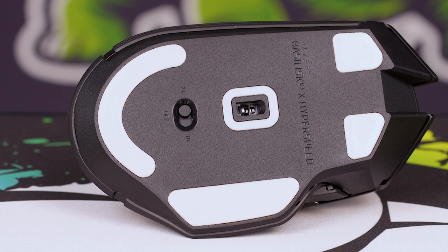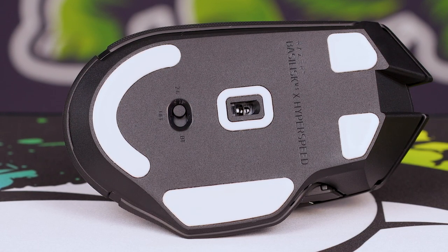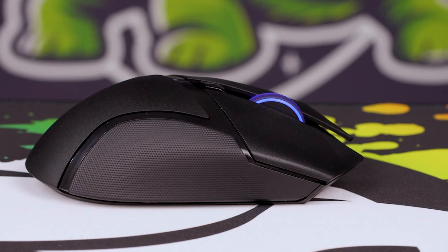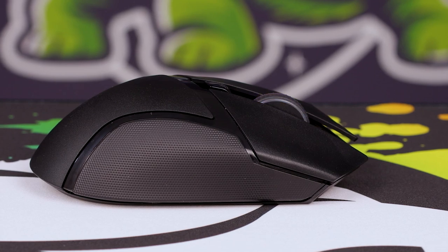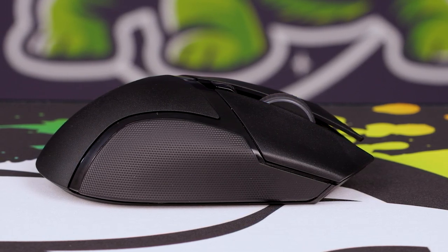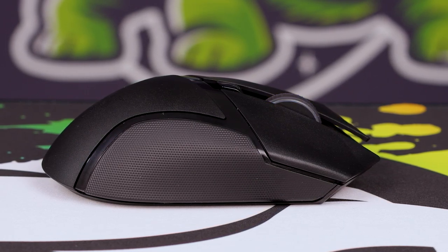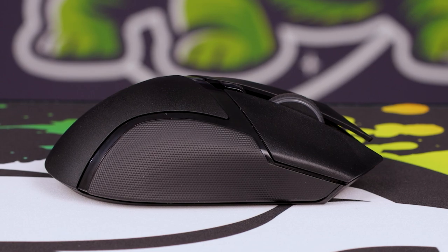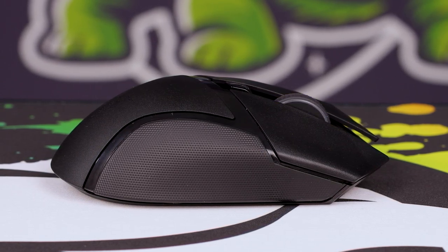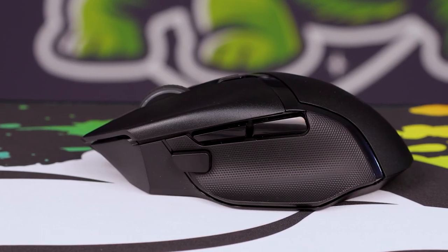The rubber grips on the side are really, really nice. I do worry that over time and usage they might wear through, and you might get a bit of sticky finger from the glue behind them — we'll have to check forums as usage goes. But the Basilisk V3 has honestly been one of my favorite shapes from Razer, and I would say this is my second favorite mouse from them now. I'm still after a DeathAdder V3, and when the price point comes down maybe I'll consider it.